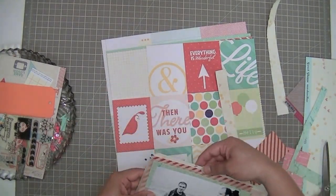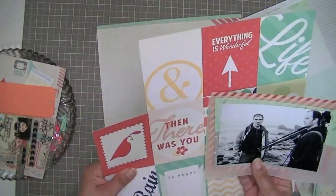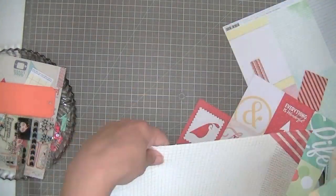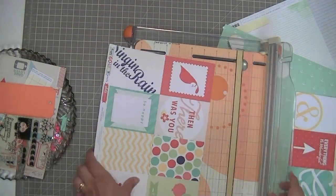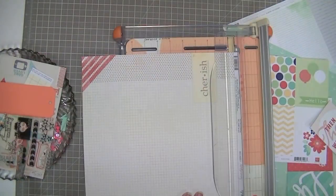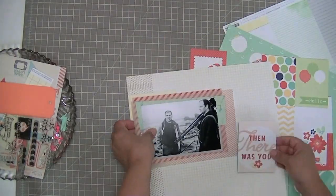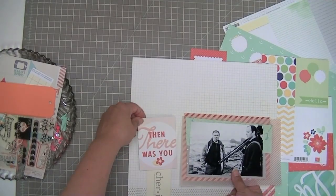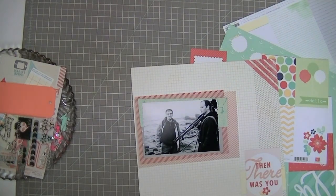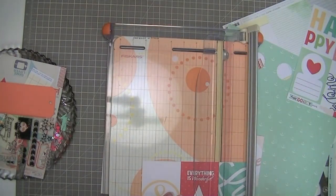I love that seafoam paper from Studio Calico, so I had to get that last little bit in there. I'm kind of having a look at what I've got and deciding what's going to look nice. I'm taking the manufacturer strip off this one — this is a background paper by L-Studio that I'm going to use. I'm trying to figure out how to use it so I can cover up that 'cherish.' Cherish is not a word I usually use and it's not really something I want for this layout.